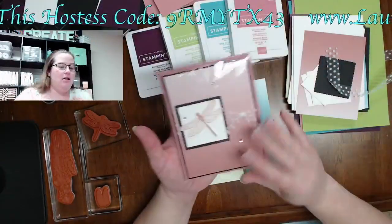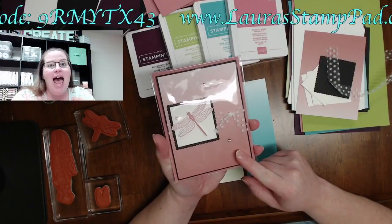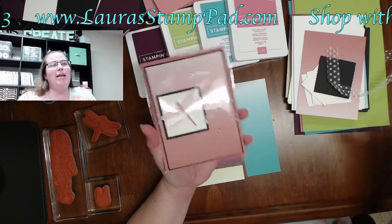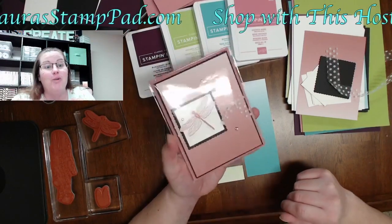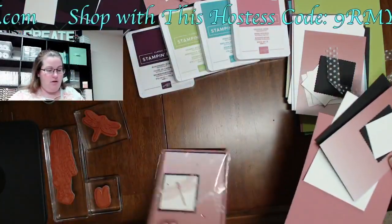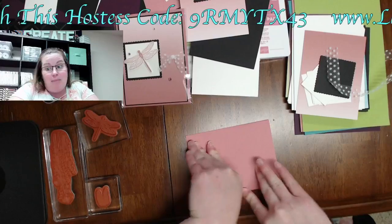We're going to create this card. I actually did this as one of my club cards, and no one picked Rococo Rose — the other project we did also included Rococo Rose, so people were maybe like, let's do a different color. We're going to be doing Rococo Rose today. Here we have our card base in Rococo Rose, and then we're going to layer our designer series paper onto some basic black.